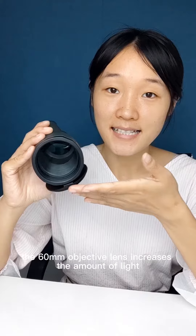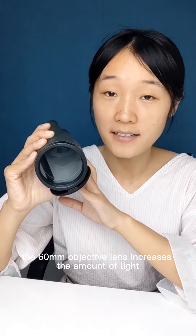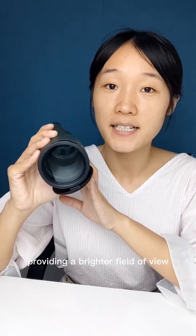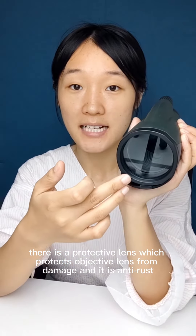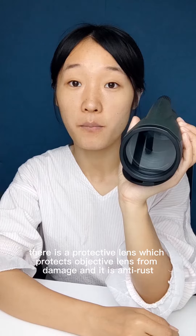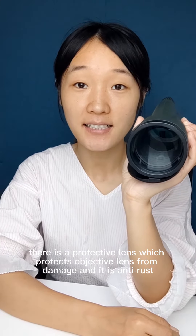The 60 millimeter objective lens increases the amount of light, providing a brighter field of view. Above the objective lens there is a protective lens which protects the objective lens from damage, and it is anti-rust, anti-scratch, and waterproof.